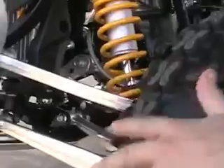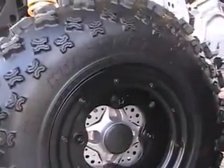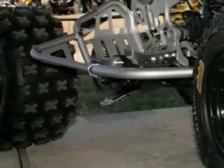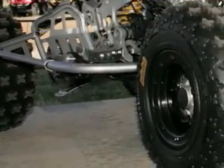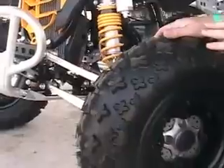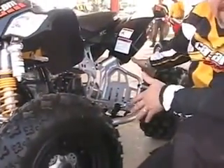For tires on the XC, we went with the ITP Holeshot GNCC tire — a six-ply, really aggressive tire. You'll notice the track lock wheels front and rear, so you're fully wrapped with bead locks. You've also got a great fully aluminum three-millimeter skid pan covering all the chassis plus the rear.